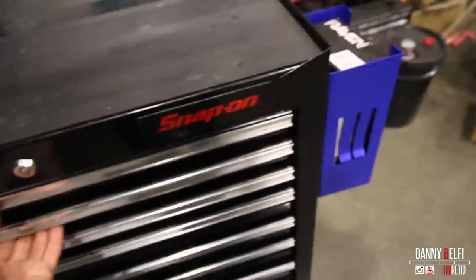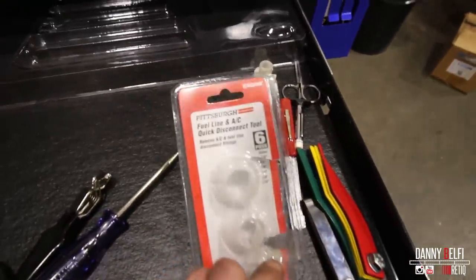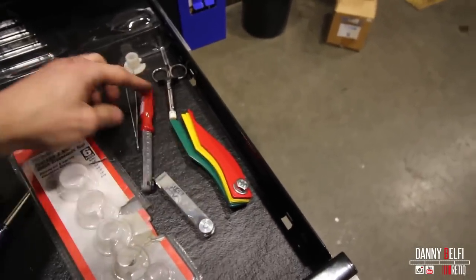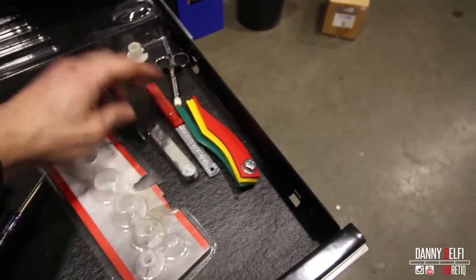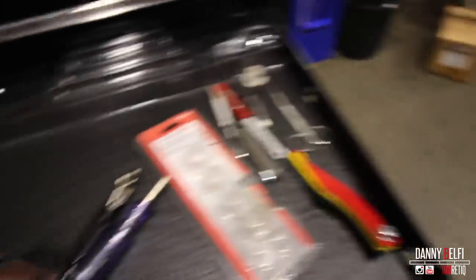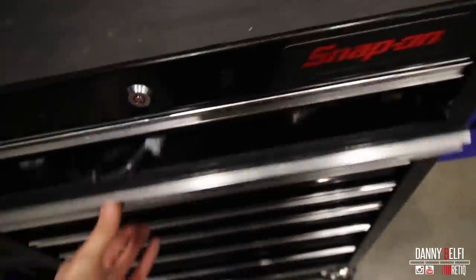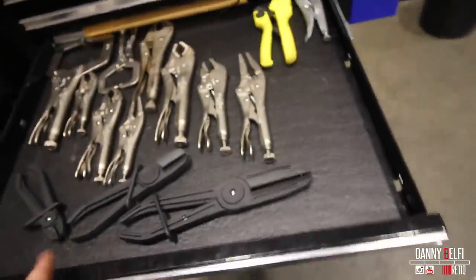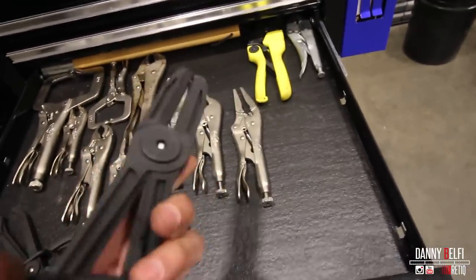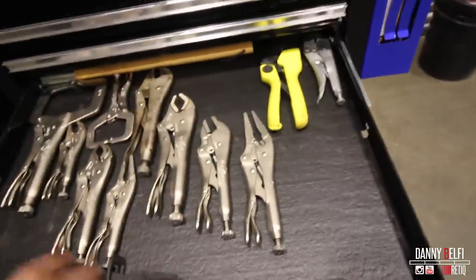I took some ratchets that I don't really use and threw them in here, and Allens — you never really use those. Some measuring tools, MAC feeler gauges, spark plug gauge, some specialty small stuff. Stuff that you don't normally use all the time, or that doesn't need to be brought around the back of the car — like these, usually for pinching off hoses, mostly cooling hoses, sometimes brake lines. I'd rather have it in here and try to lighten that up.